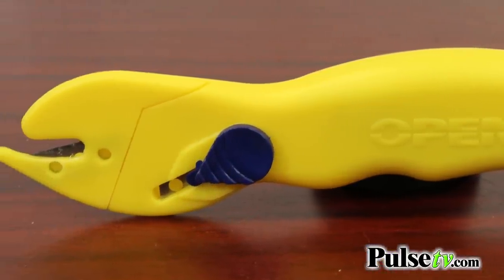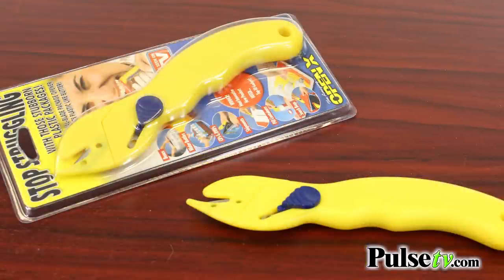Now this is the original OpenX. There's a lot of knockoffs on the market, and none are as good a quality as this one. It's a heavy-duty box opener that you're going to be using all the time, especially if you're an online shopper. Head on over to the site and grab yours today.